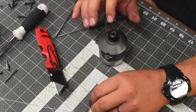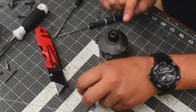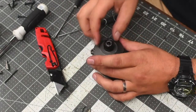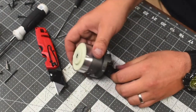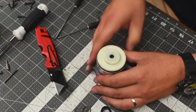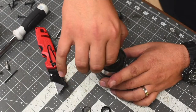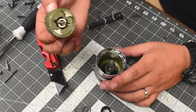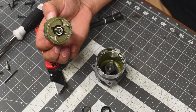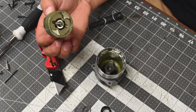Now remember, this is not the fixed version. There's one ball bearing in here that you do not want to lose. Now carefully take that out — take this anvil hammer out. As you can see, this one is different than the impact driver.